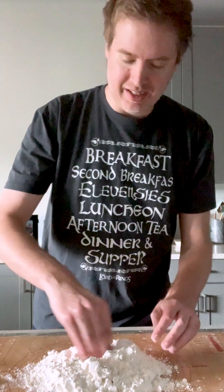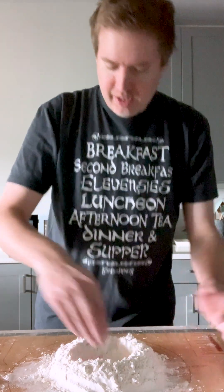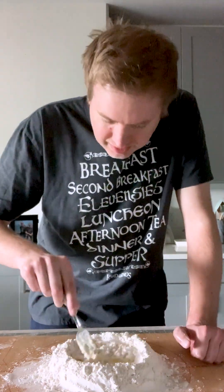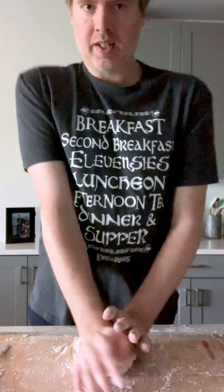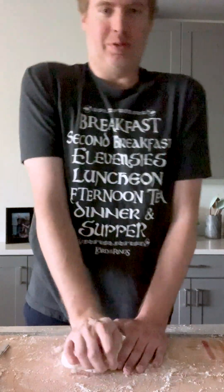Absolute first time doing this. Got three cups of flour — make a volcano. I think it's a little science project. Nice little home for the eggs. Three eggs here. Three eggs and three cups — one cup per egg. Look at that. Gonna earn that pasta after all this work.